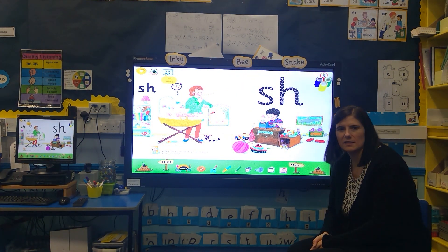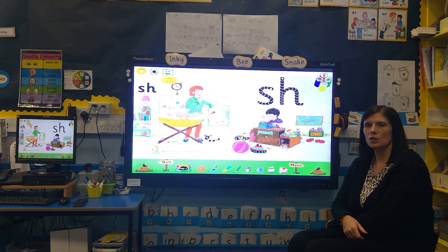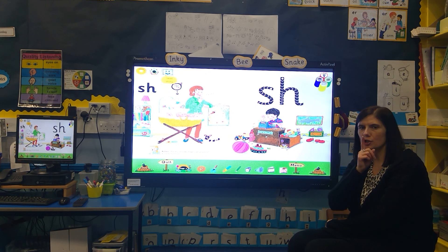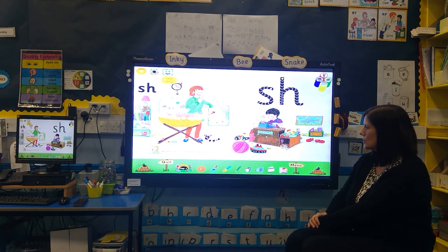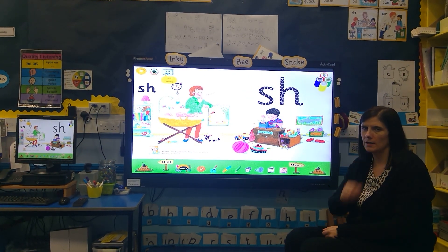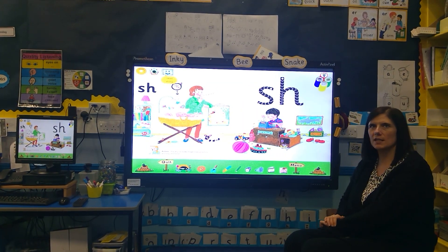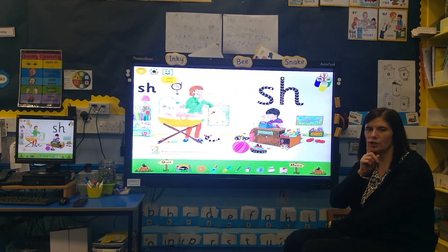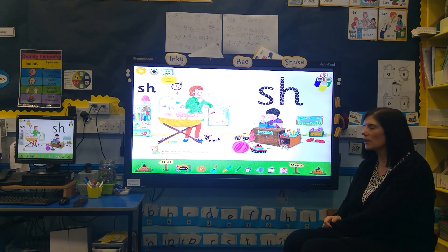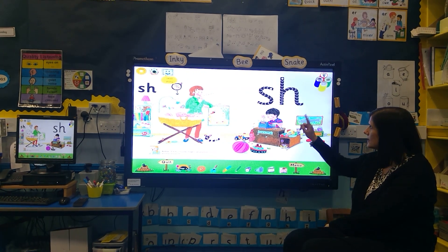Can you see some things in the picture that might have the 'sh' sound? Can you see the sh-eep? Maybe you saw the sh-eep. Can you see the sh-oos — shoes? Oh, there's a big sh-ark — shark! I hope you spotted those 'sh' words. You can maybe see some other things in there too.